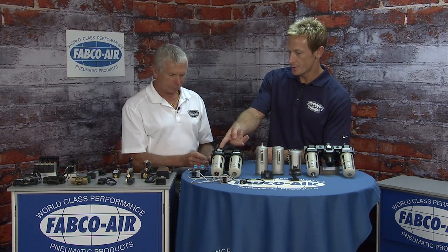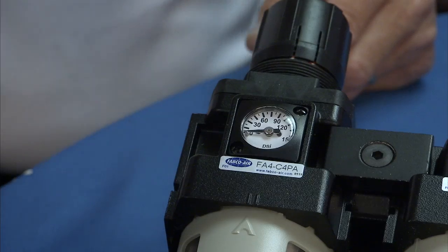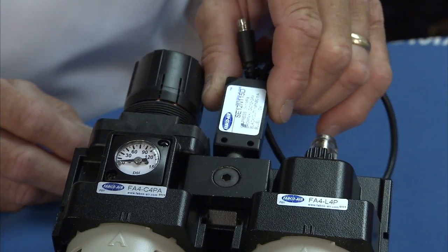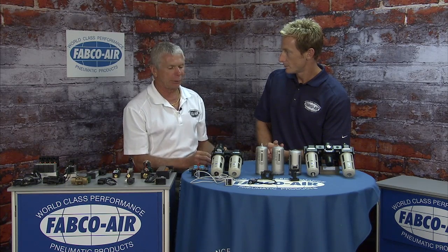Other options include gauges. It comes with an embedded gauge, but you have the option to remote mount or even go digital. We have a gauge port block that allows you to put in an external gauge or a digital gauge. With the takeoff blocks you can put a digital pressure sensor on there and shut your machine down if you lose air pressure so you don't ruin anything.